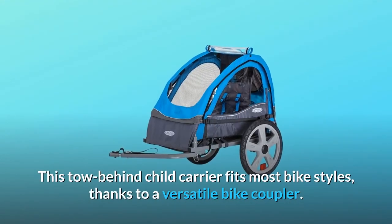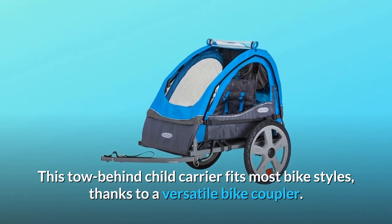This tow-behind child carrier fits most bike styles, thanks to a versatile bike coupler.